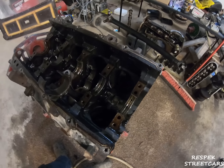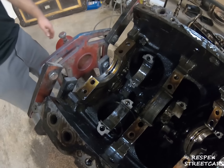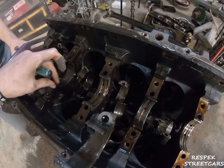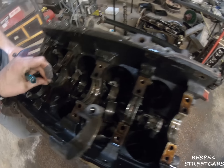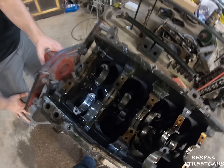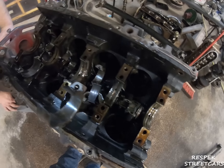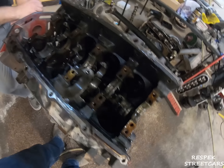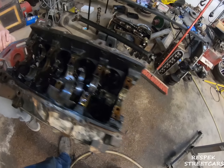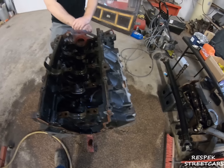All right, we got the crank out. None of the main bearings spun — that's a good thing. They all look like trash but they didn't spin. I think the block is saveable because it didn't look like it spun any cam bearings. The only thing it really spun was the rods, which tore up the crank. So if we wanted to use this block we'd need a new crank, but the block is not trashed.